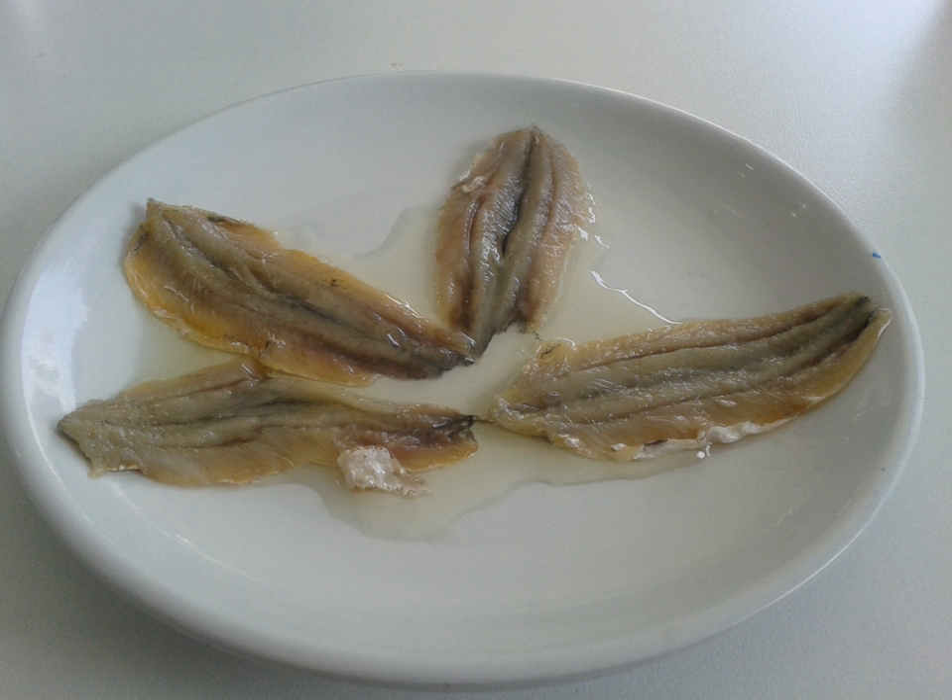Lakerda is a pickled bonito dish eaten as a meze in the Balkans and Middle East. Lakerda made from one-year-old bonito migrating through the Bosphorus is especially prized.